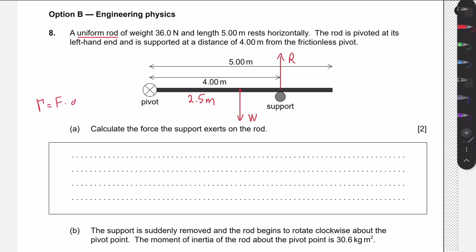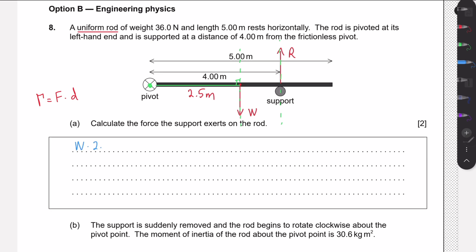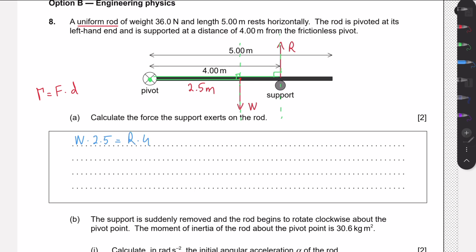The formula for torque is force times distance. We need to extend the lines of the forces, draw a perpendicular line to the pivot point, and measure that length. For the weight force, the perpendicular distance is 2.5 meters, so its torque is 36 × 2.5. For the reaction force, the perpendicular distance to the pivot is 4 meters, so its torque is R × 4.